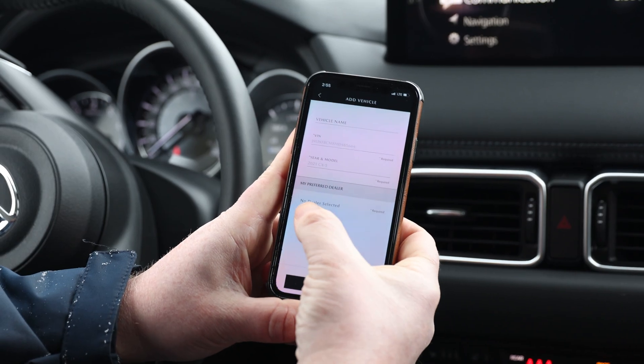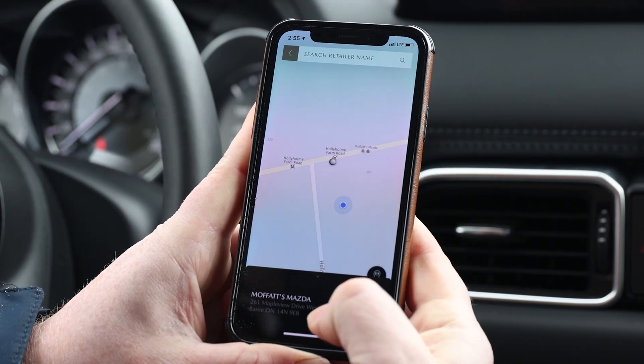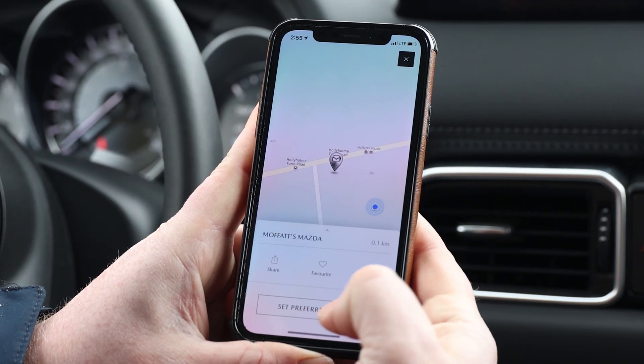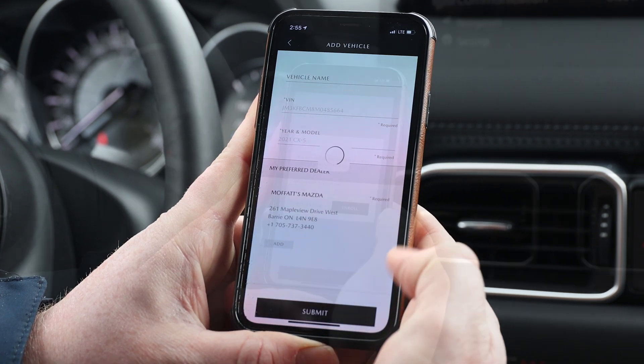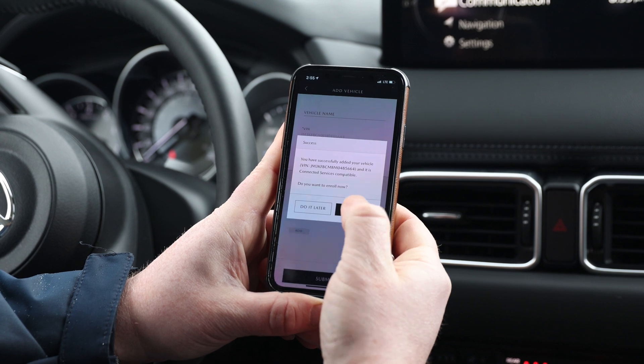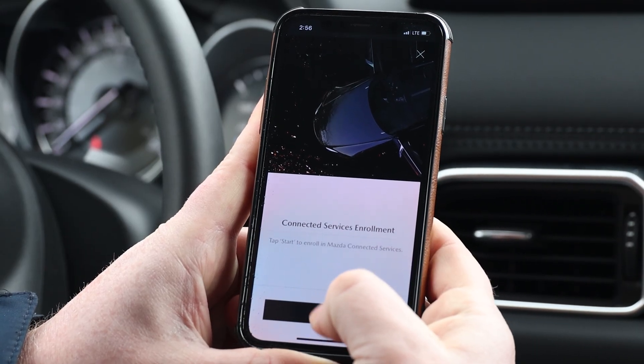Next, select your preferred dealer — Moffitt's Mazda. When asked if you wish to enroll now, select Yes. Tap Start to begin the enrollment process.